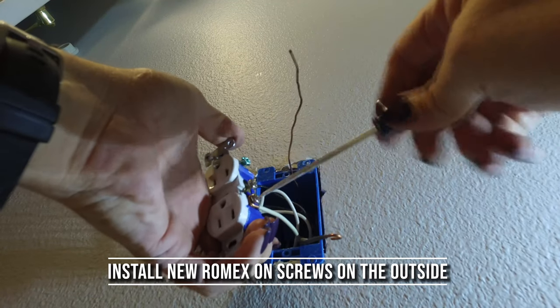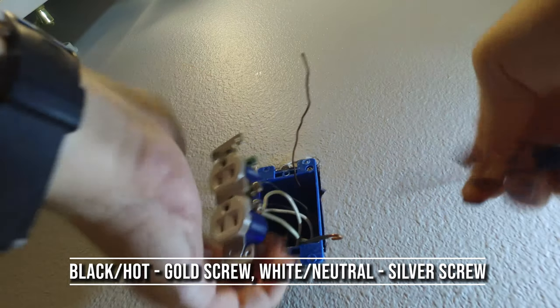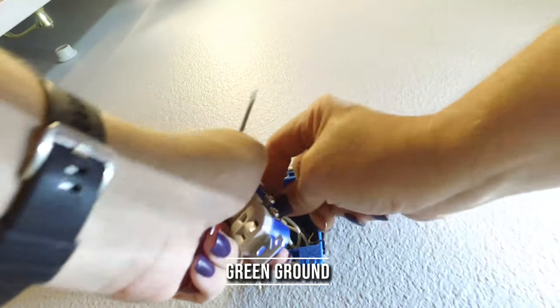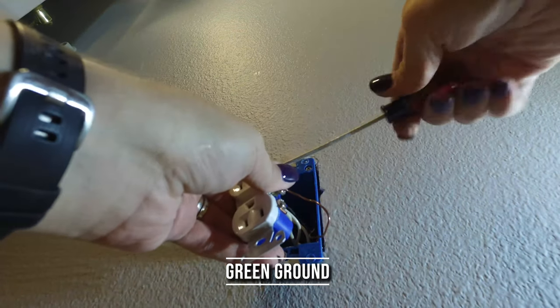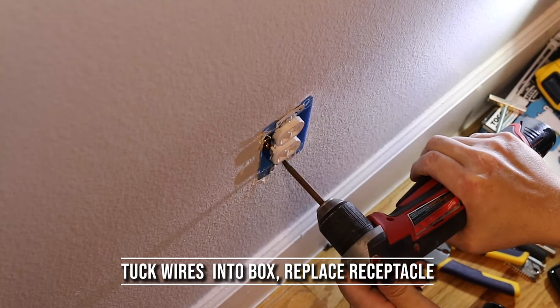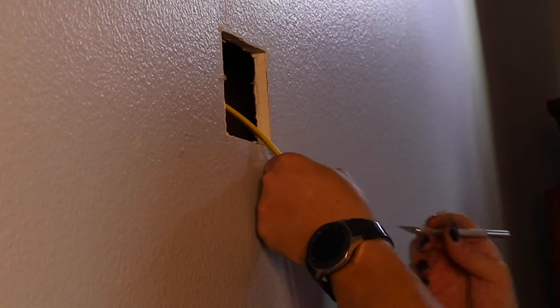I'm effectively tapping into an existing circuit here — I've created another video on how to do that. The black wire goes to the gold terminal and the white wire goes to the silver terminal. The new ground wire was twisted into the existing group of ground wires and the green nut was put back on. Now push the outlet back into the box and put the cover back on — we're done tapping into the existing outlet.